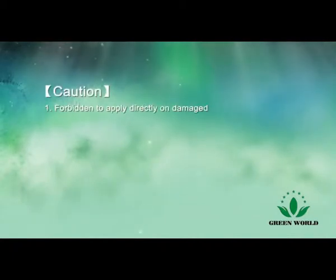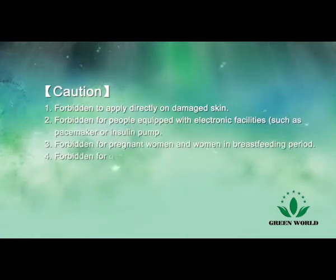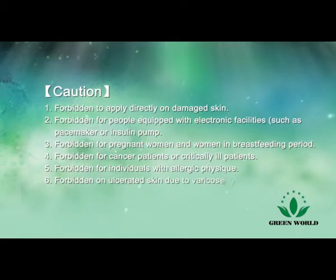Forbidden to apply directly on damaged skin. Forbidden for people equipped with electronic facilities. Forbidden for pregnant women and women in the breastfeeding period, cancer patients or critically ill patients, individuals with allergic physique, and on ulcerated skin due to varicose veins or angiitis.